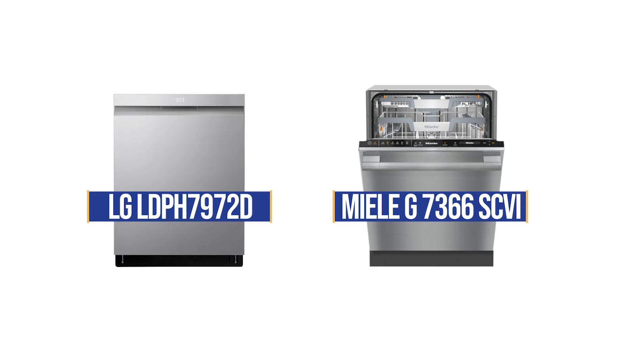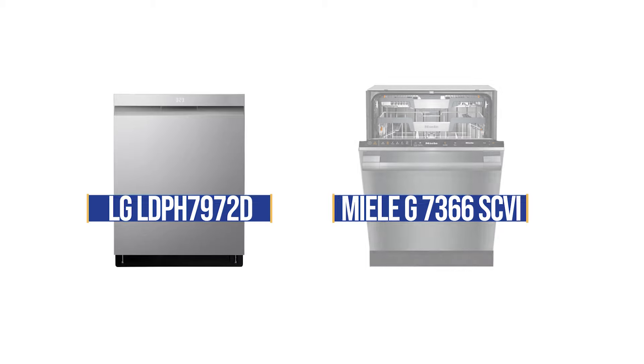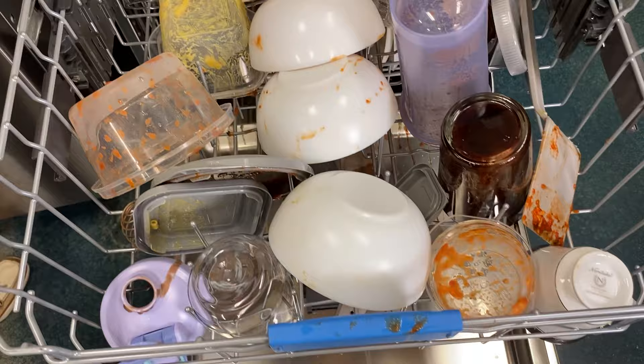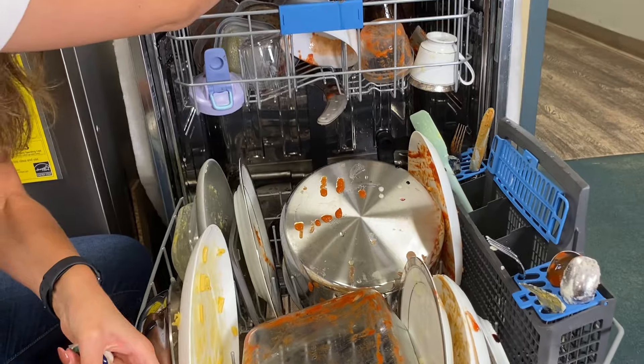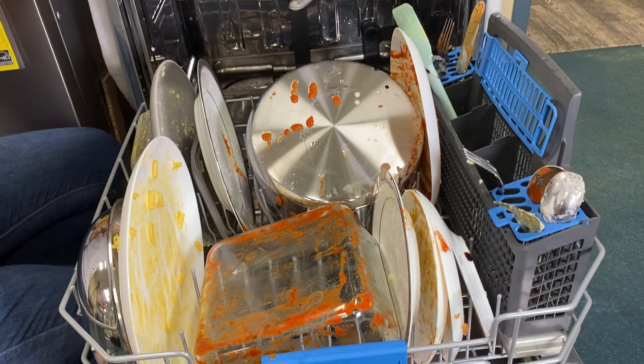Can an $899 LG dishwasher really wash and dry as well as a $2,299 Miele? In this video, you'll see how both dishwashers handled the nastiest concoction of dishes, including sports bottles coated with chocolate syrup, Tupperware stained with red sauce, and frying pans with burned-on eggs. Stay to the end to see the results.